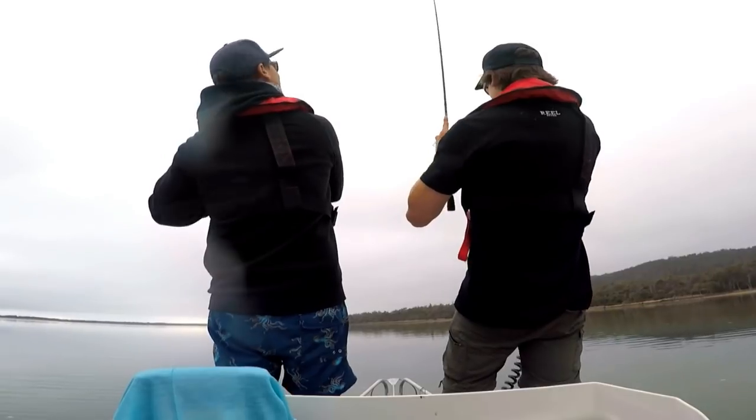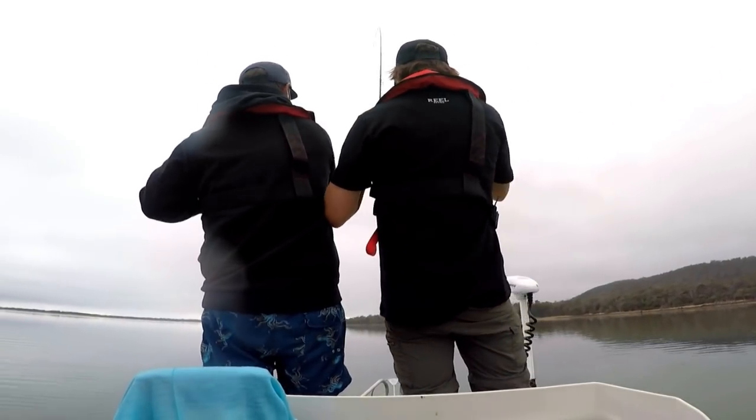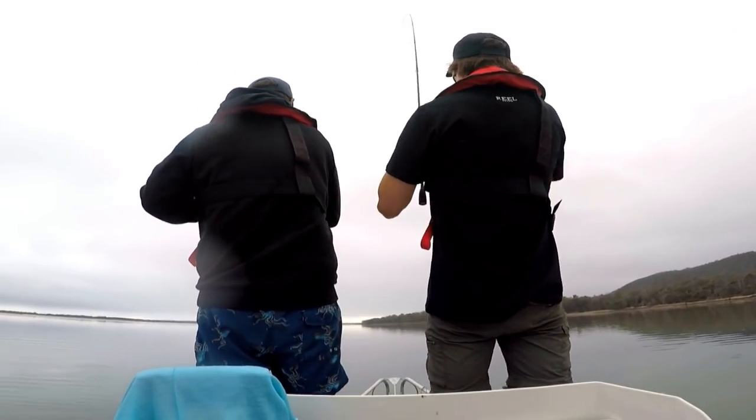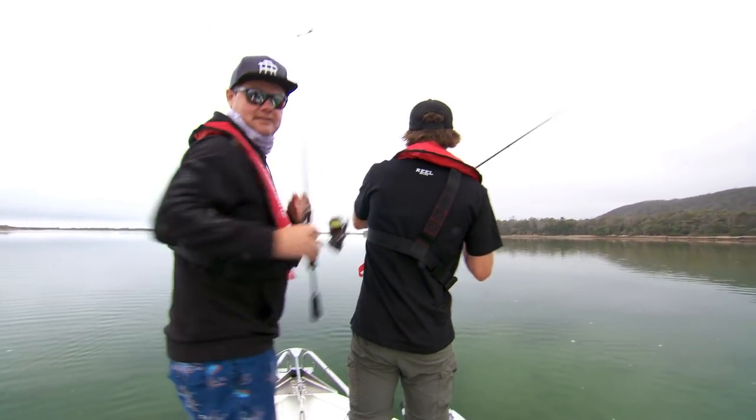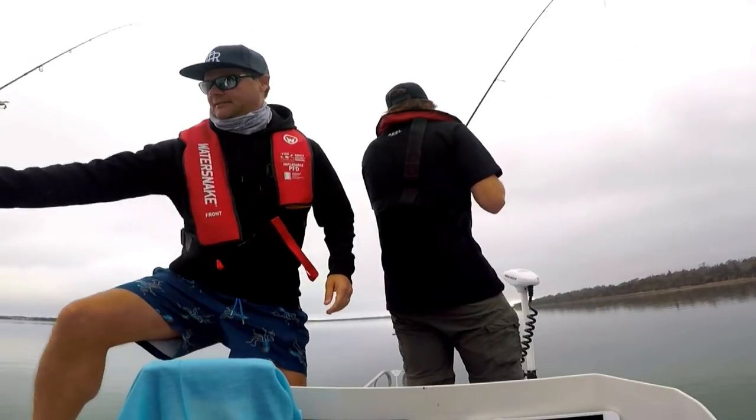That's fish. Nice one? It feels all right. Good work. You did not see that fish, did you? No. So you're literally casting like me, just prospecting? Yep. And hoping. Now do you think it's a bream or a flounder, mate? It's hard to say.